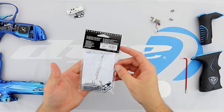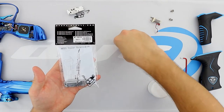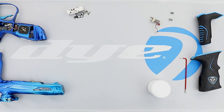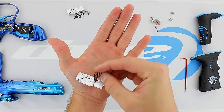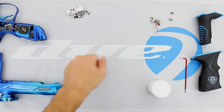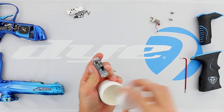Next, we're going to go ahead and remove the contents from the new solenoid kit. With the new parts we're going to go ahead and apply the gasket to the solenoid. Set the screws aside and go ahead and apply lube to the gasket.